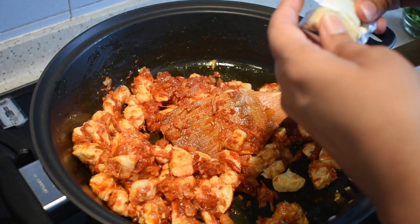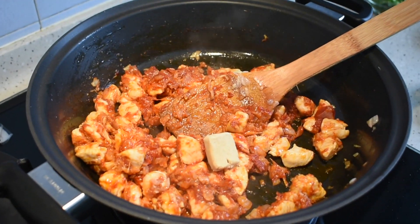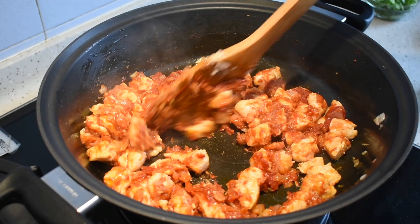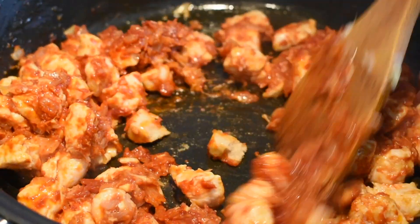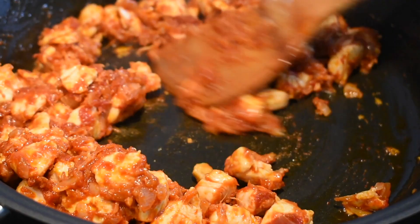Now I am adding in the chicken stock cube. Mix it well.